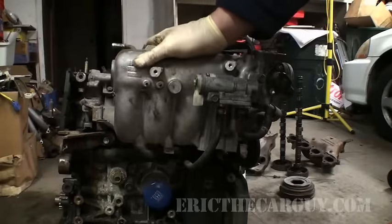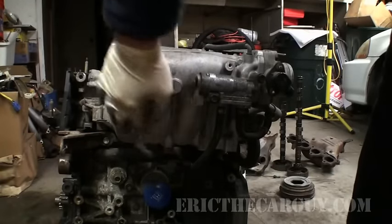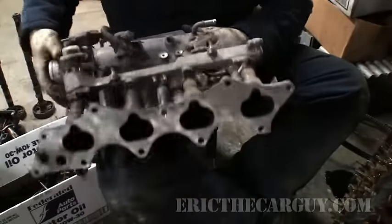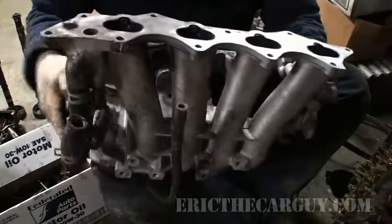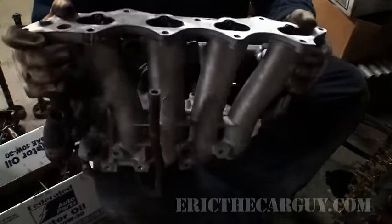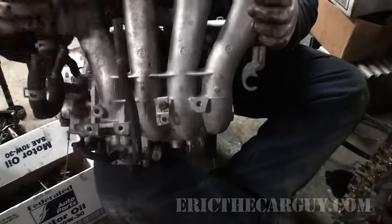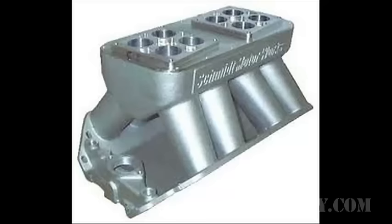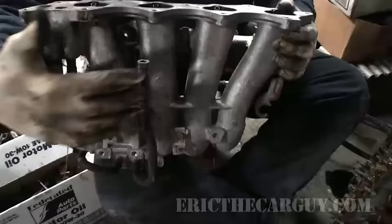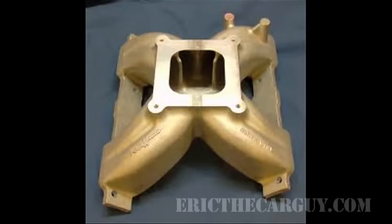This is the intake manifold. Just like the exhaust manifold, it has different runners going into each one of the cylinders, all the same length. Air comes in here and goes down through these runners into each corresponding cylinder. Intake manifolds with long, narrow runners are usually good for low-end torque, whereas short runners that are big and fat are made for higher RPM horsepower.